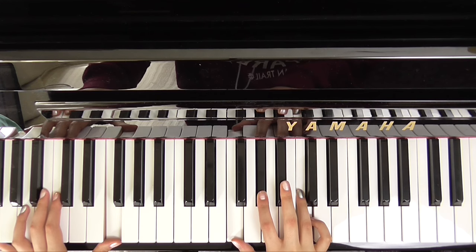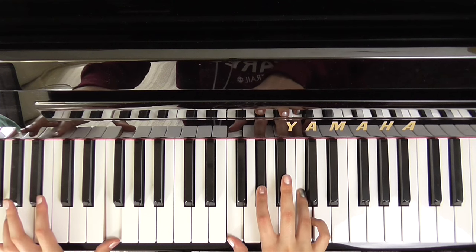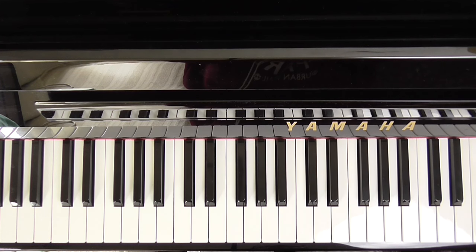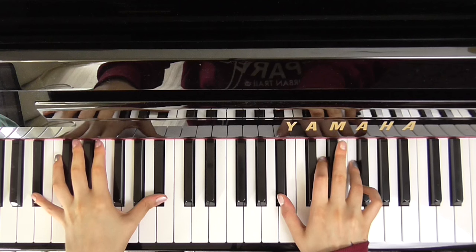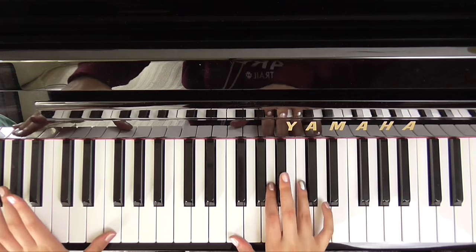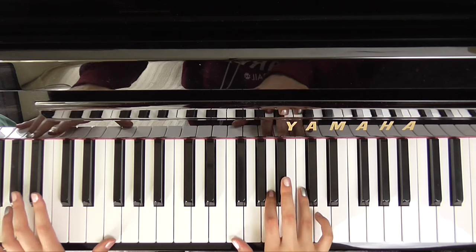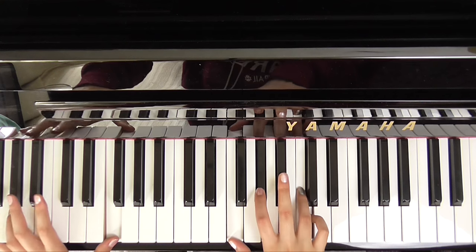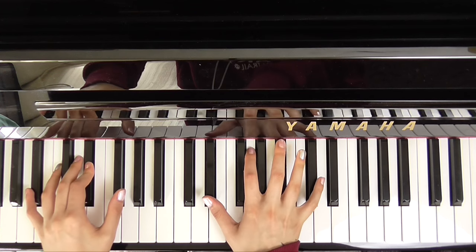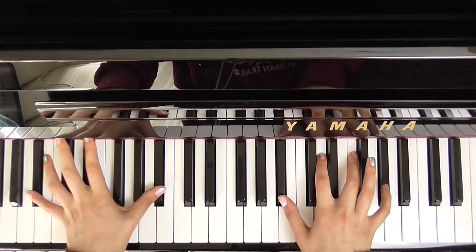So we go to an F minor — that is just like a normal F but we take the A to an A flat. And then to a B flat. So I will play that whole part through for you: she wore blue velvet, bluer than velvet were her eyes, warmer than A, her tender sighs, F love was ours. Eyes of love, I held tightly, feeling the rapture groove.